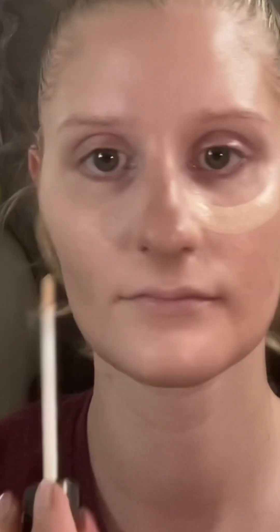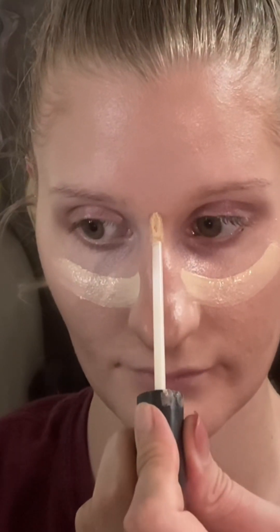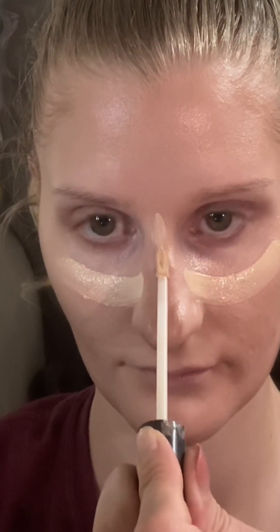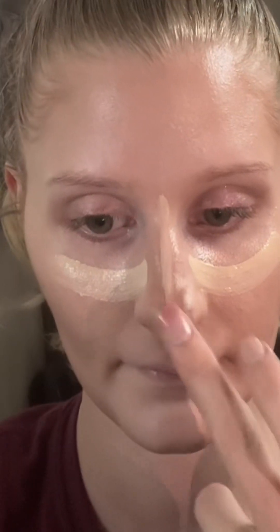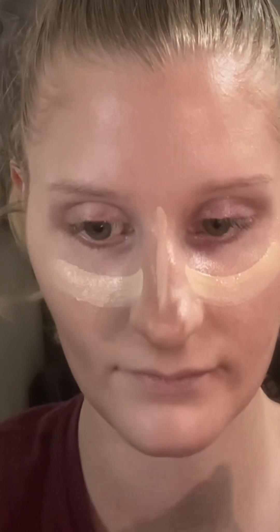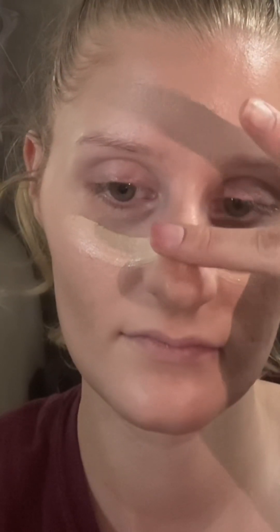Next I'm taking my concealer and I'm going to apply it about the middle of my nose and pull it out. I'm going to use this as my under eyes — I don't want to apply it directly under my eyes because I don't want it heavy there. I'll go down the bridge of my nose and the dip. I'm going to blend out my nose concealer with my fingers just by dabbing — I don't want to move it because I want it to stay in the shape to contour my nose.